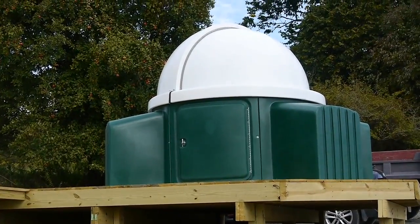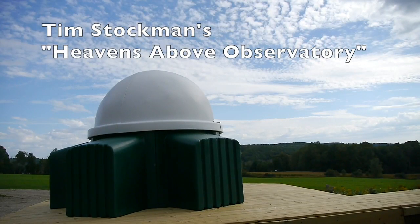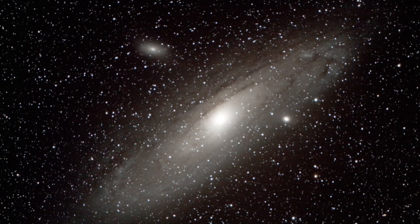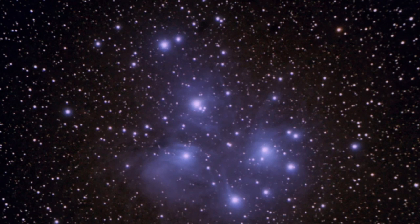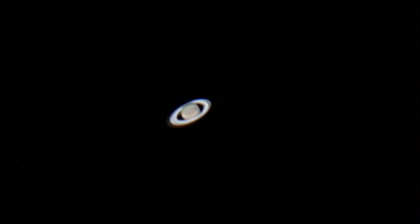So there you go — a close-up look at my new Skyshed Pod. I think I'll call it the Heavens Above Observatory. Here are a few of my pictures so far. I hope you enjoyed the video. If you did, don't forget to like and subscribe to my channel, TimTools99.